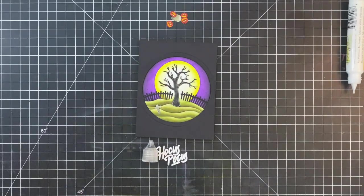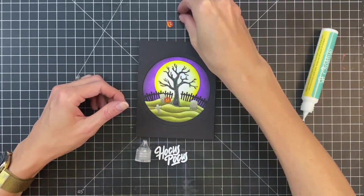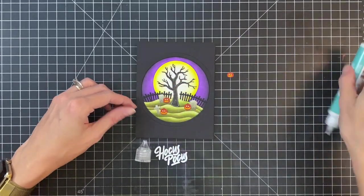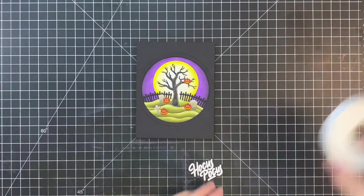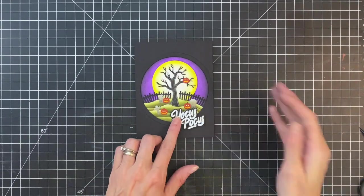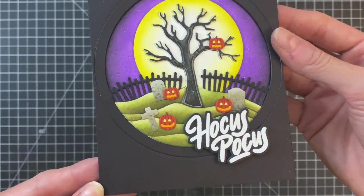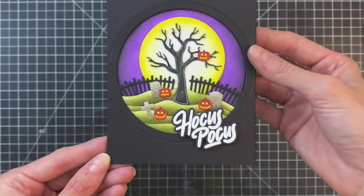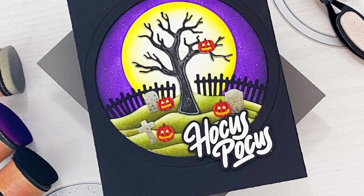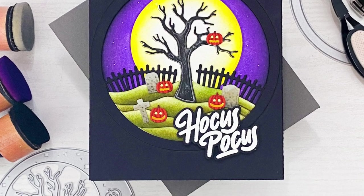Now we're going to glue down our headstones and our little pumpkins to really complete the scene and give it that final Halloween vibe. I love the contrast of the orange pumpkins, and definitely the headstones add a creepy vibe. I'm even going to add a pumpkin in the tree because I like how it brings your eye up to the upper part of the scene. I'll finish by adding foam adhesive to the back side of my sentiment and stick it down onto my card front. I love the way it turned out — I love the depth in the scene and all the little details like the ridges on the pumpkin and the stone texture to the headstones. I hope you guys enjoyed today's card and video — please check out the links below in the description, thank you so much for watching, and I hope you have a wonderful day.